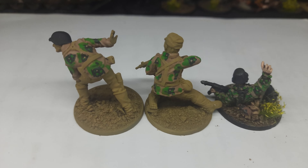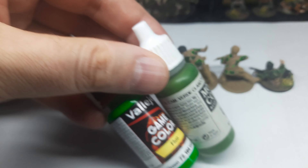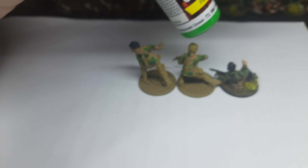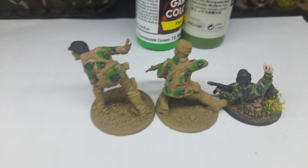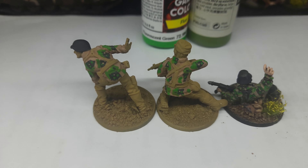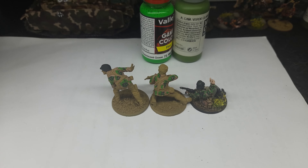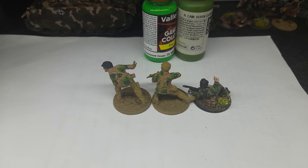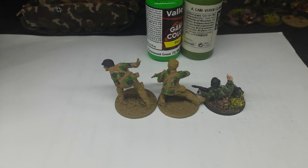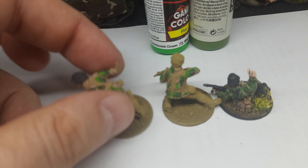So guys, this is the final result. I ended up mixing those two colors I showed earlier. For the highlights on the top of the folds I just put the Florscheim one, because from a distance you cannot really see the other bright green — it's very dull. So yeah, this is how they came out.